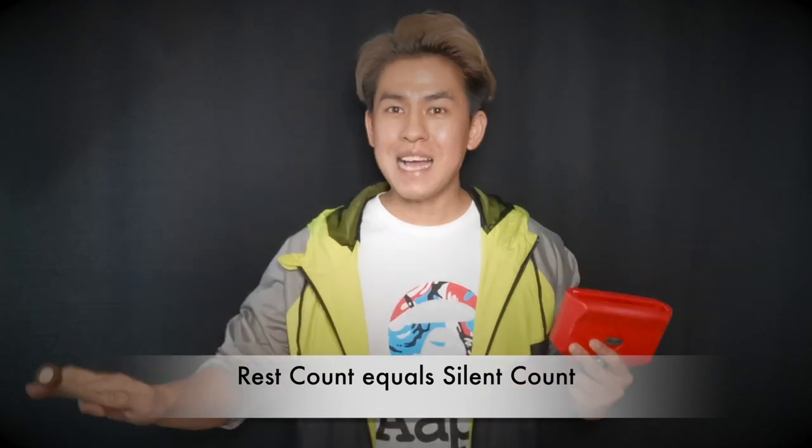The next thing you need to take note of will be the rest counts. Rest counts remain silent. For example: 1, 2, 3, 4. Rest, 2, 3, 4. 1, 2, 3, 4. Rest, 2, 3, 4. There you go.